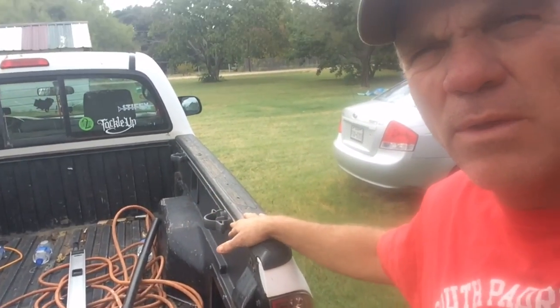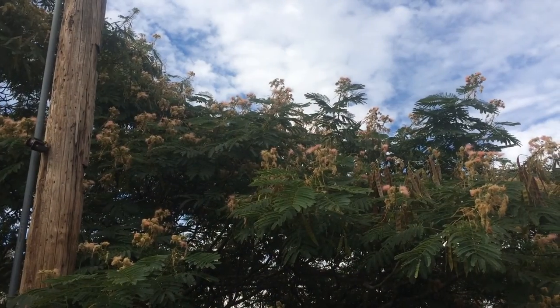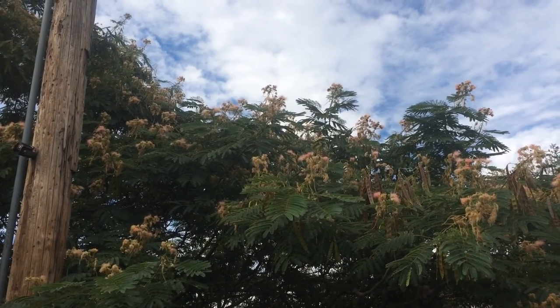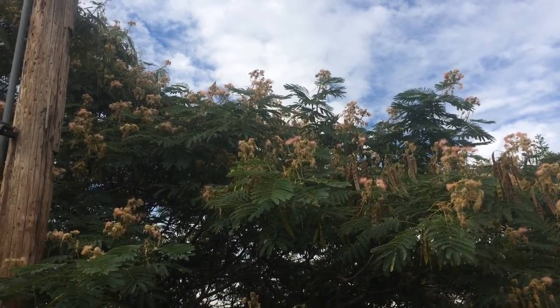We're starting on the smaller camper — it's going to hold me next month at the meet and greet in Galveston. We're not going to be taking the big trailer, it's too much. But look at the life in this one tree. Let's get back to the shark rack.